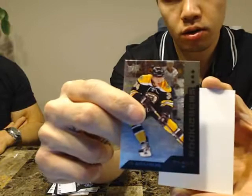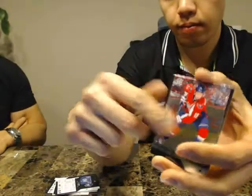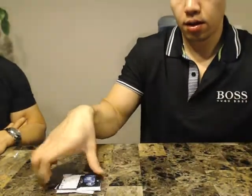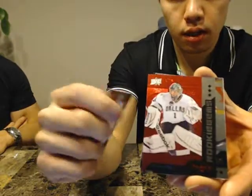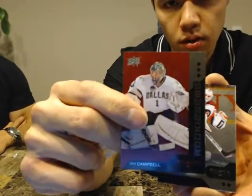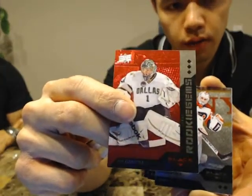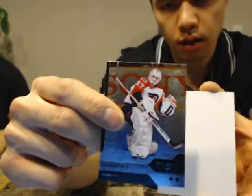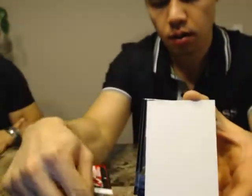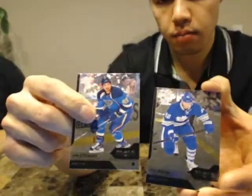We got a Triple of Carl Soderberg for the Bruins, and a base card. Last pack of break 288 — good luck guys. We got a Triple Ruby of Jack Campbell, 142 of 150, for the Dallas Stars, and a Double Diamond of Ron Hextall for the Flyers, plus base.